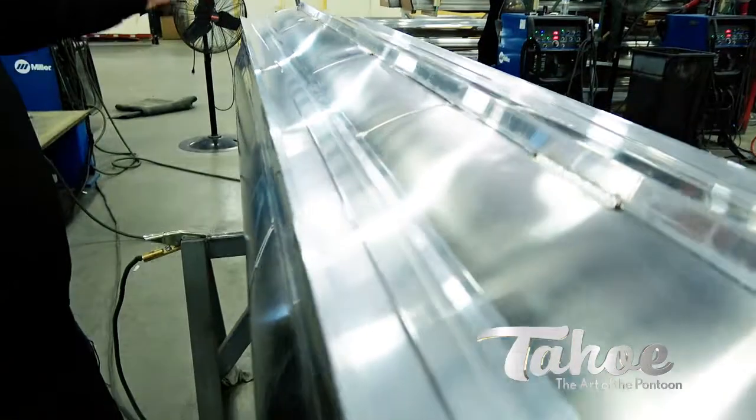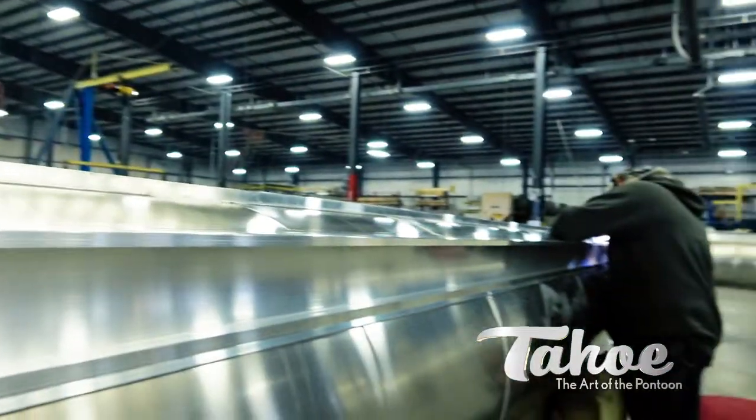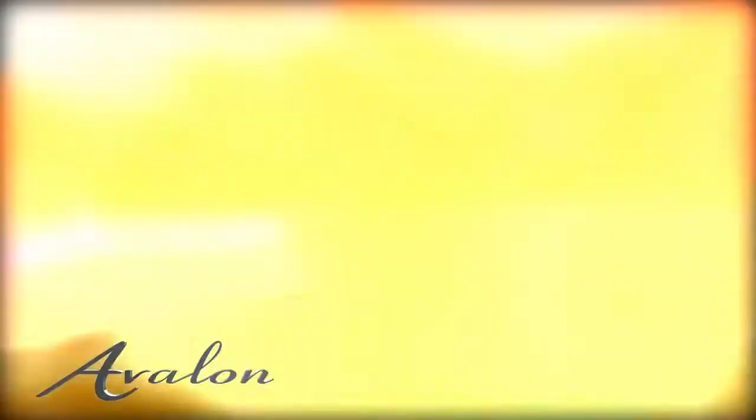The extrusion is welded on the full length of the tube, from the end cap to the nose comb. It not only adds to the performance but also adds to the strength and rigidity of the tube.